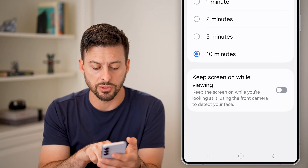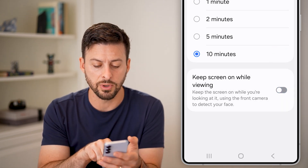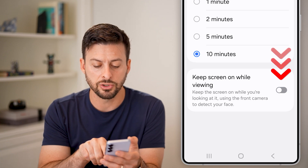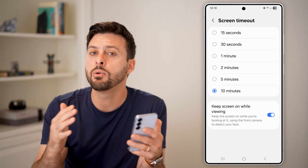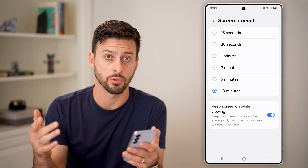I would also turn this on — so if "keep screen on while viewing" is turned off, make sure to turn this on. It will detect if your face is looking at the screen and will always keep it on no matter what.